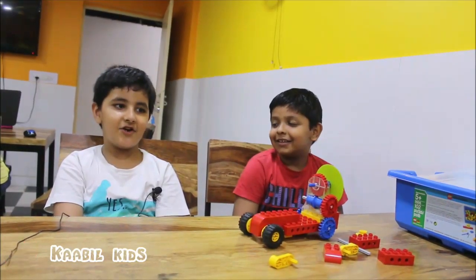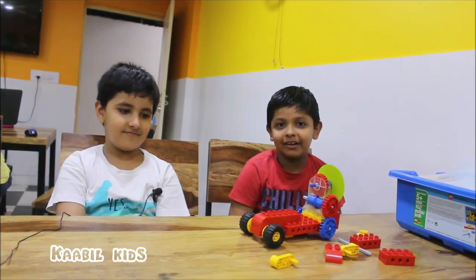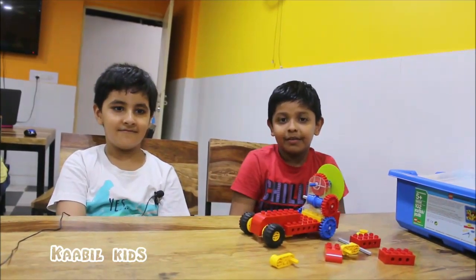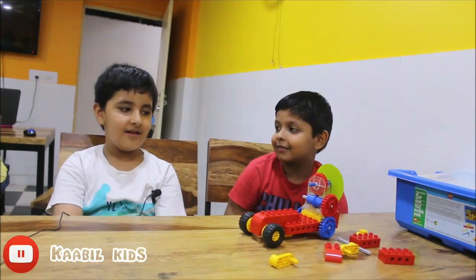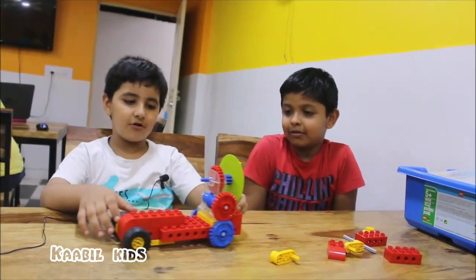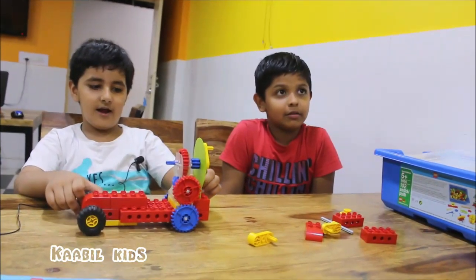Hello, my name is Shorya and my name is Aryan Gul. We are students of Cable Kids and we study in Robotics. Today we have made this model.